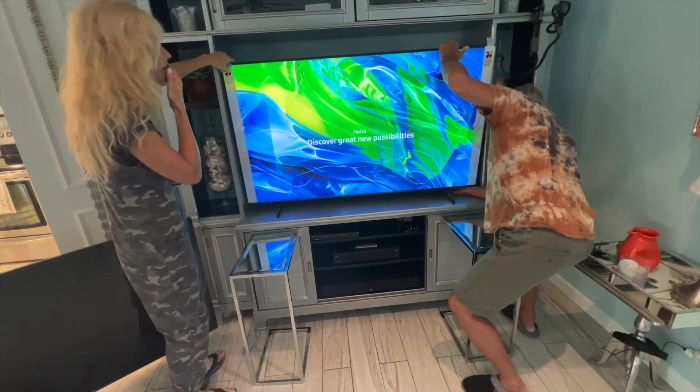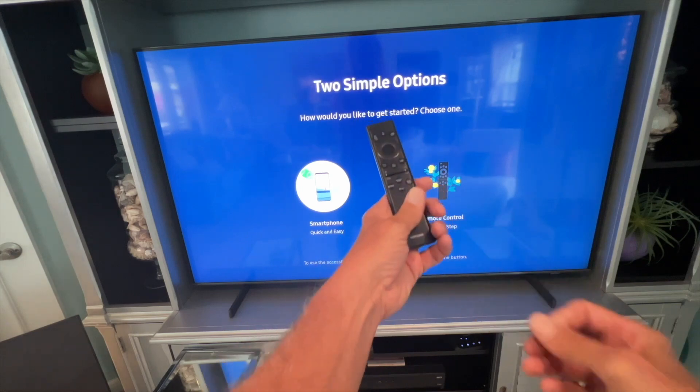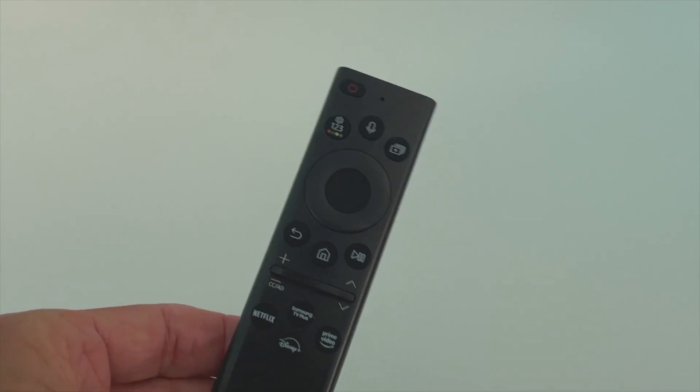Turn the TV on with the on button underneath the right hand side, then pull the tab out of the remote. Now we can go ahead and set up the TV using this remote.